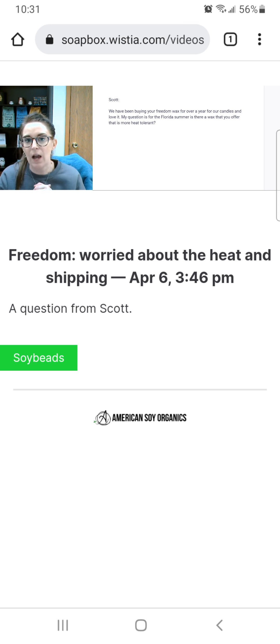That one thing about the Millennium that's different from the Freedom is it will pull away from the sidewalls. Scott, let me know if you have any other questions. You can reply back to this email and it'll come right back to me. Let me know if you need anything else — I look forward to hearing from you. Thanks, have a great night.